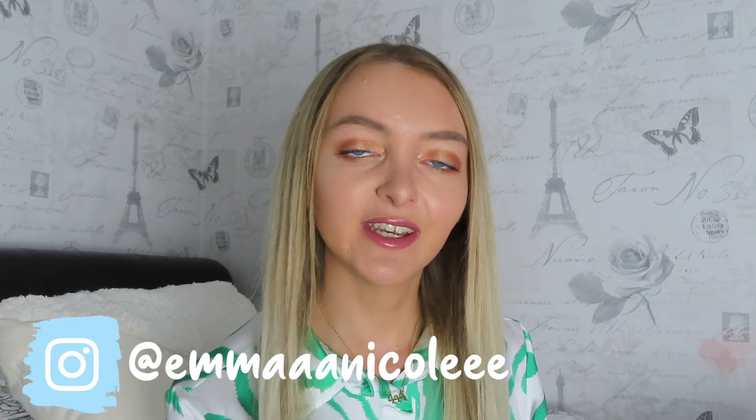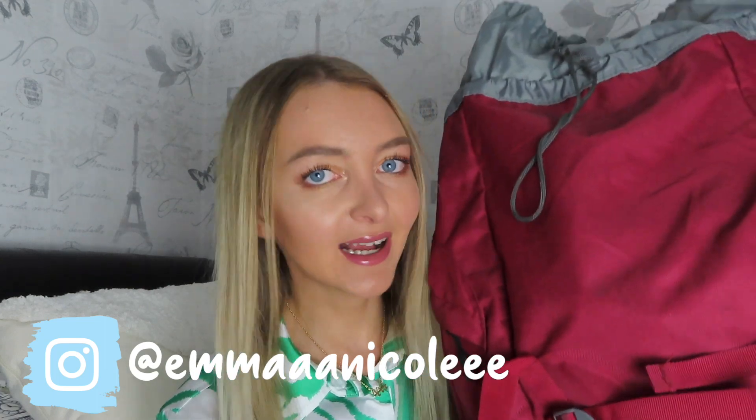Hi everyone, it's Emma, welcome back to my channel. For today's video I'm going to be unpacking my backpack after four months of traveling.